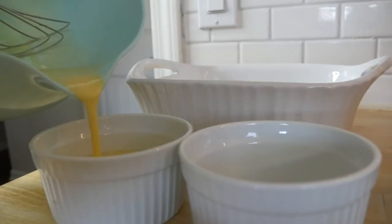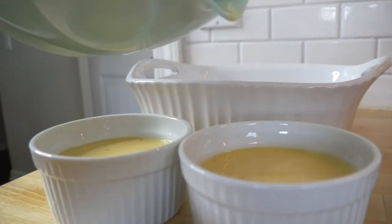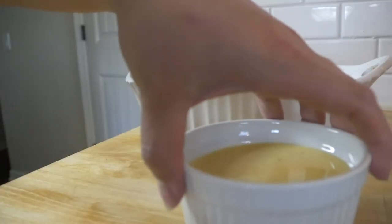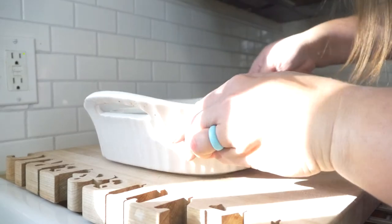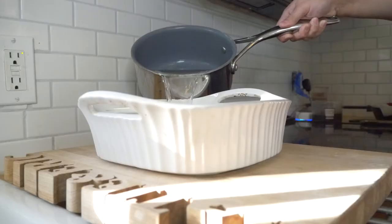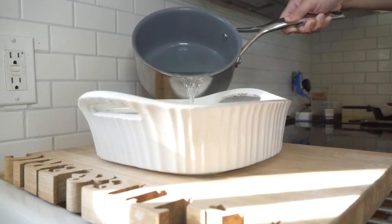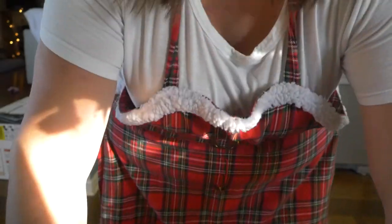Now you have your bowl of whisked ingredients. Transfer that mixture evenly into your two ramekins, then place the ramekins in your dish. Listen to the next two steps before you put them in the oven: once the ramekins are in the dish, take the dish over close to your oven. Add that boiling water to the dish while it's close to or even inside the oven, so you don't have to worry about sloshing water all over the kitchen.